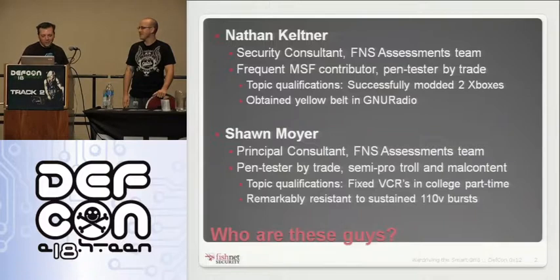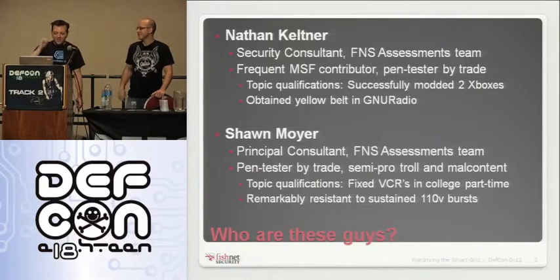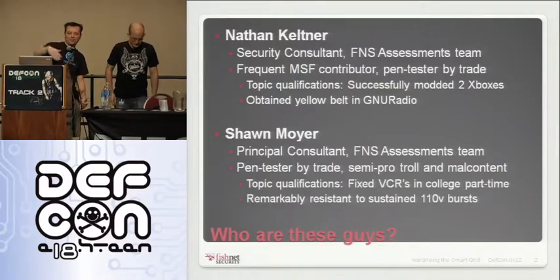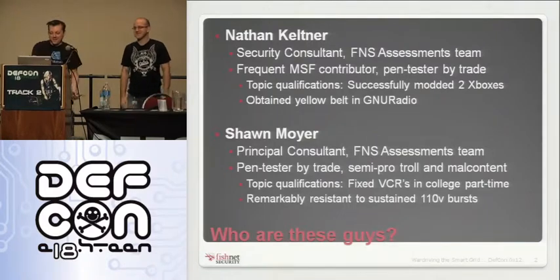I am in fact provably remarkably resistant to sustained 110-volt bursts — we've proved this numerous times. It does depend on the amperage, preferably sub-200 milliamps, sustained a few seconds. A lot of what we were doing involved working with live electric meters and live devices. A lot of them would have a capacitor on the board that stepped down to five volts, and I'd think I can JTAG out right there — that's all five volt — but there's this big capacitor right next to it. Oh, not right there. That's 110.